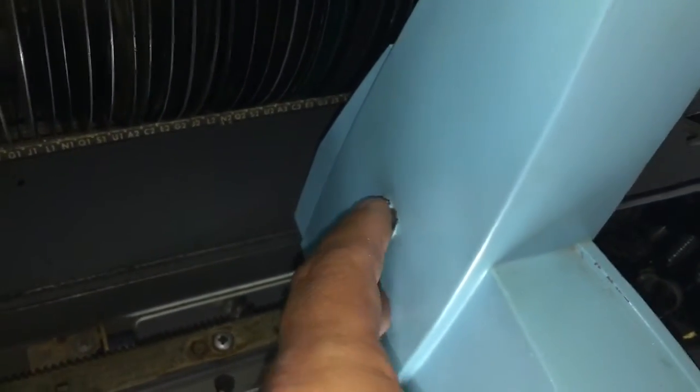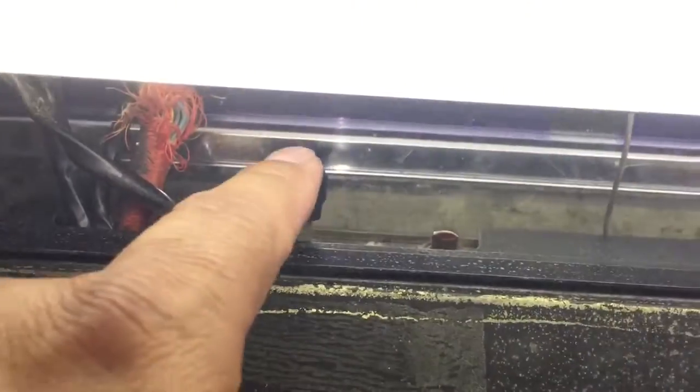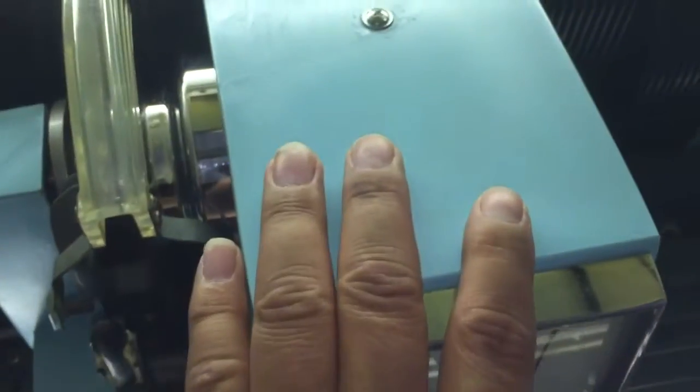You also want to center your mechanism using this control. If you push this to the right, the mechanism will start to travel back and forth. Wherever you want to stop it, push this red button twice and it'll stop where you want. Right now I have it stopped in the middle.